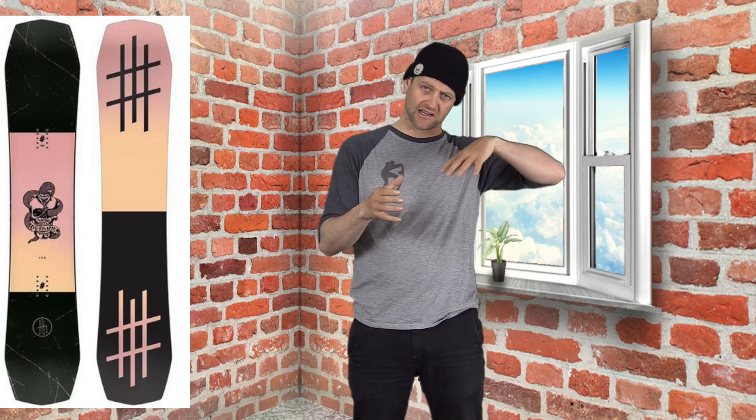So I wouldn't say this is one of the snappiest boards I've been on, but it is solid. You load that camber up and it rebounds and snaps. There is so much flex in the tail that you can really just leverage it to pop and boost you.